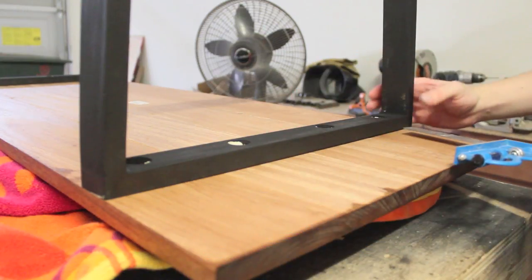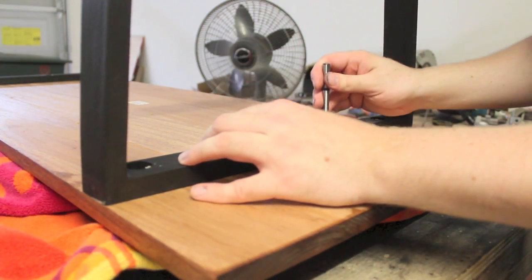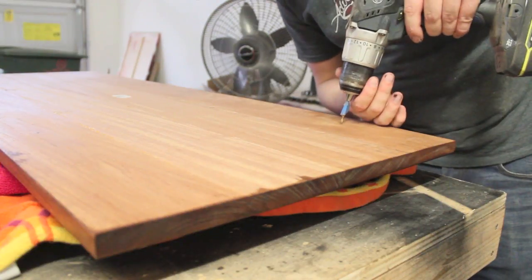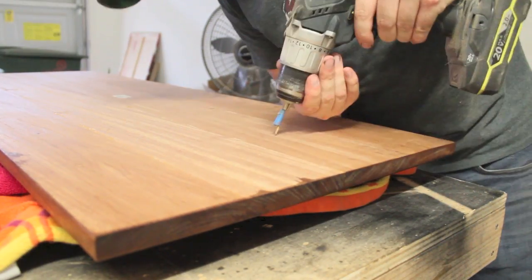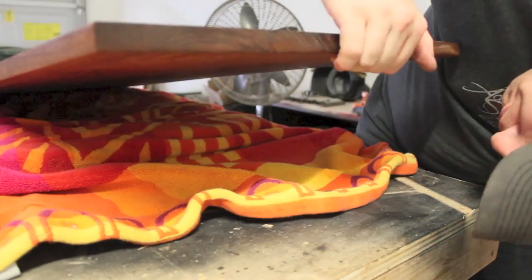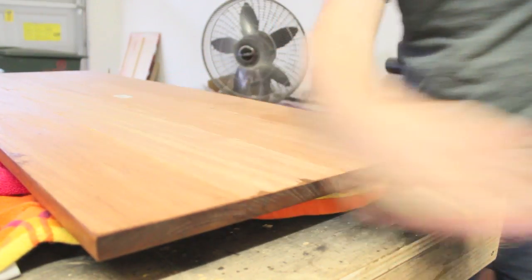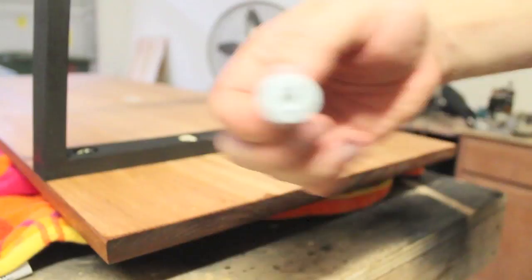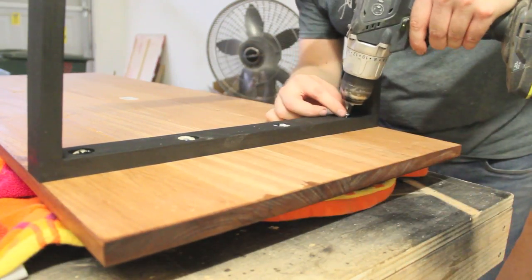Here I'm making sure the leg has a 4-inch offset from the side of the table, then using the 3⅛-inch Forstner bit from before to mark the center of each hole as a reference to pre-drill into the bottom of the table. I wrapped some painters tape around the drill bit to prevent drilling all the way through the table. The screw will have plenty of room to move inside the 3⅛-inch hole, and the washers will have plenty of room to move inside the 7⅛-inch hole, but the legs will still be securely attached to the table.